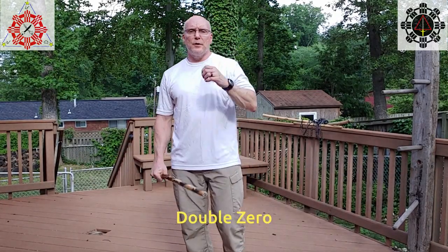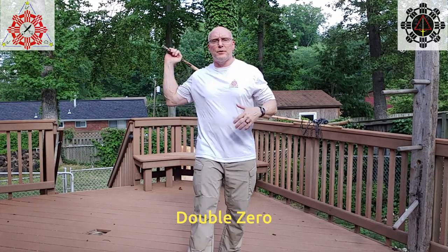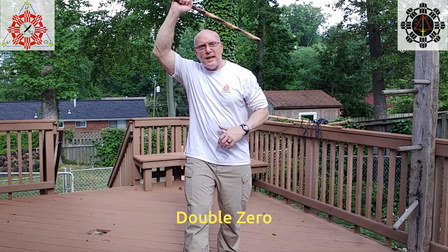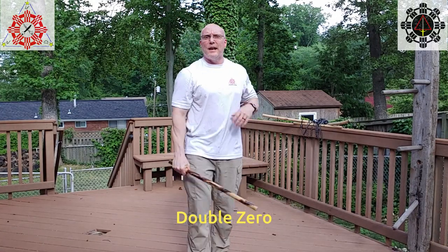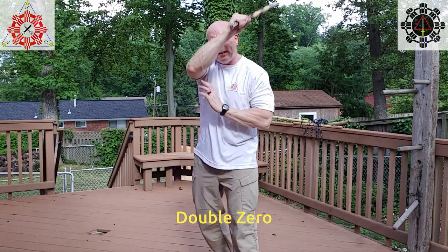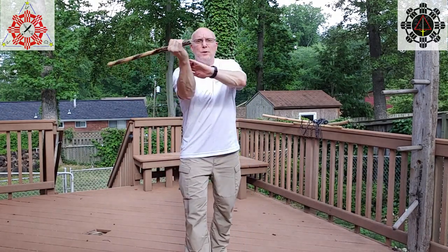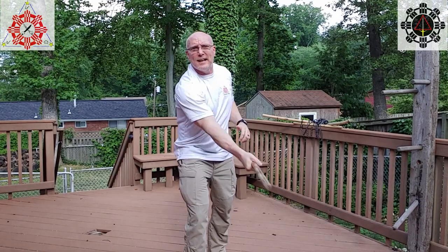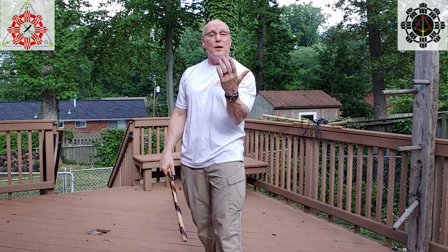For the last one, we're going to do double zero. Double zero, when it goes back and forth, can be double zero x. Double zero is a flat strike and a diagonal strike — I go flat, diagonal. I can go the other direction too: flat, diagonal. Now if I do two of those together, watch what happens on the diagonal: flat, diagonal, flat, diagonal. I've formed an x with those two diagonals, and so that's double zero x.